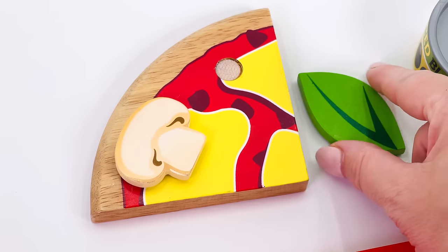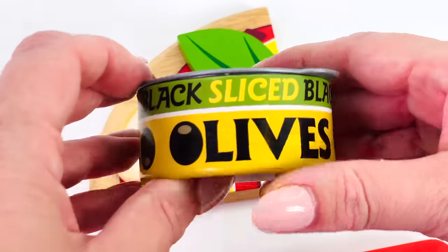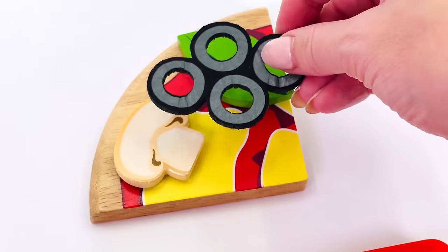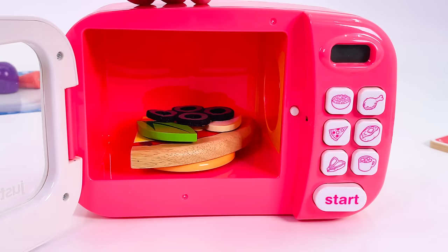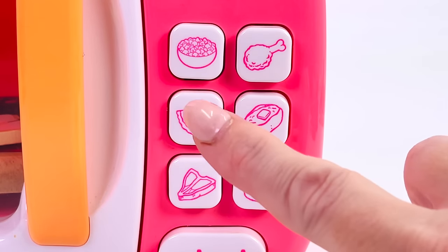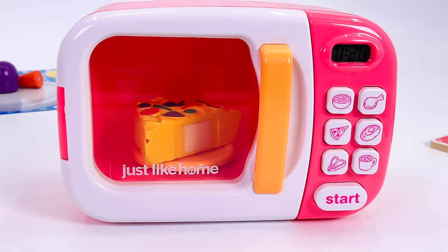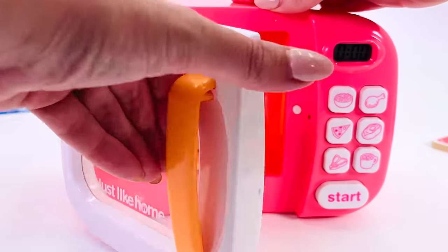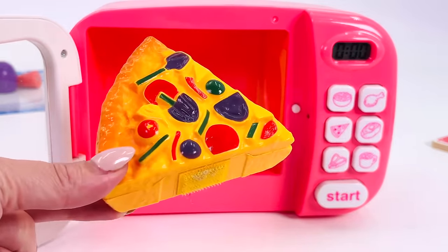What else can we put on the pizza? How about this basil leaf? Basil is a herb and it adds a bit of color to our pizza. What are these? It's a tin of sliced olives — these are black olives. Added all the ingredients to our pizza. Let's go cook it in our toy microwave. There you go, close the door. Now where's the button for pizza? Ah, here it is. Start. Can you see it cooking? I think it's cooked already.